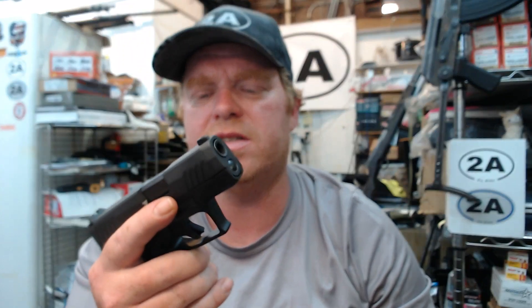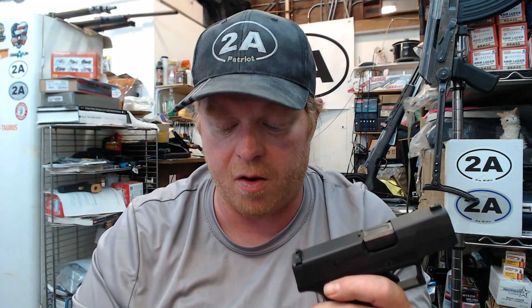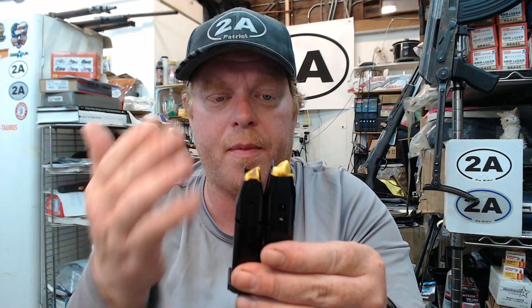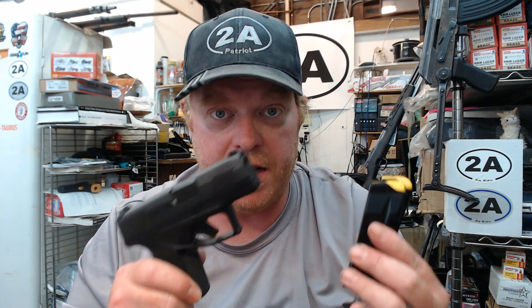For those of you who have been into guns longer than me, please leave it down in the comments and let me know why you think these don't fit. I know the mag catch slots in the mag are just not in the same spot, but there's probably a reason they did that. For those of you with a G2C or G3C wondering if you can use your mags in your GX4 — the answer is no.